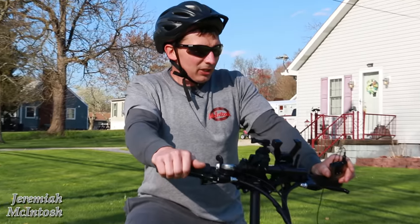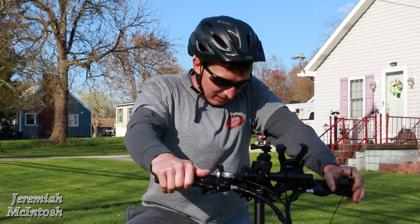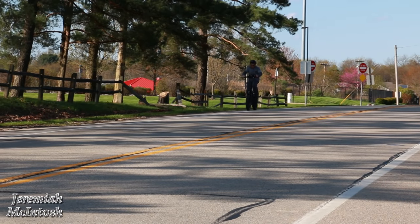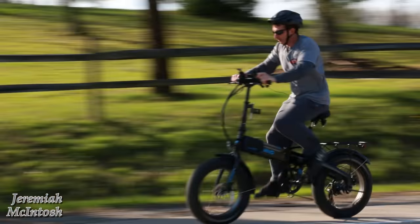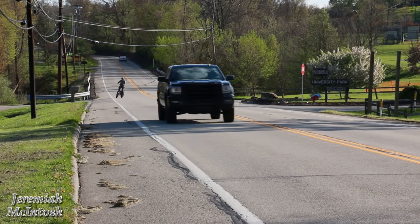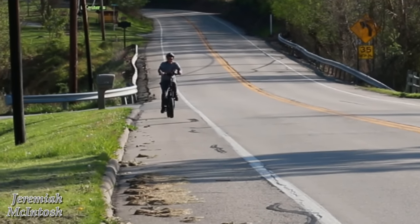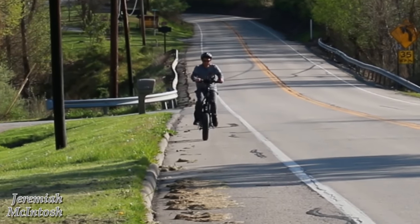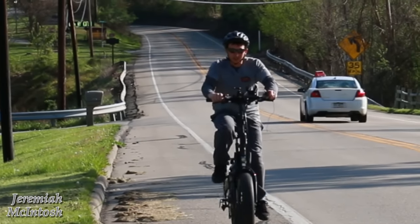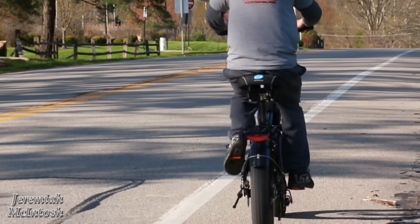Hopefully you guys can hear the audio good — got my wireless lav mic here. Alright, I'm in seventh gear going a little bit downhill here — 24, 25, 26, 27, 28 — this is 28 right here guys. Now I'm going to show you guys differences in settings. In PAS 1, first gear: 8 miles per hour. Shifting through second, third, fourth gear maintaining about eight miles per hour, fifth gear, sixth gear, and finally seventh gear — still eight miles per hour.